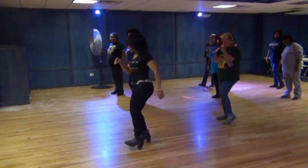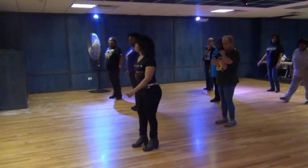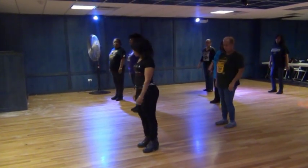Step, lift, right, twist, out. Five, six, seven, eight.